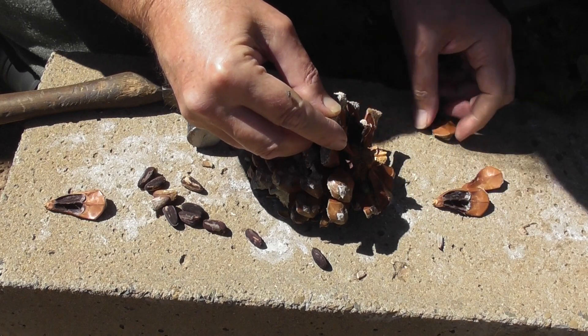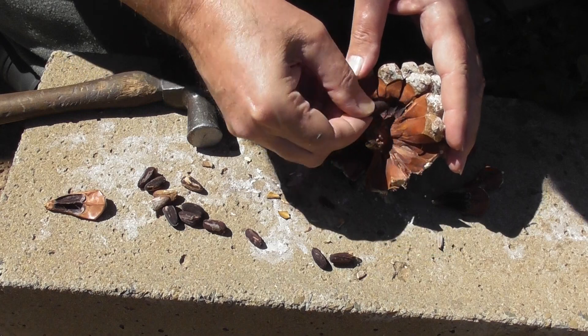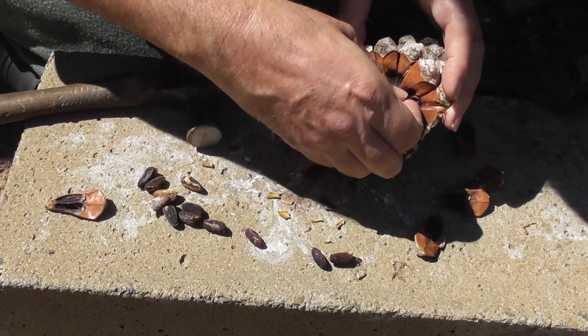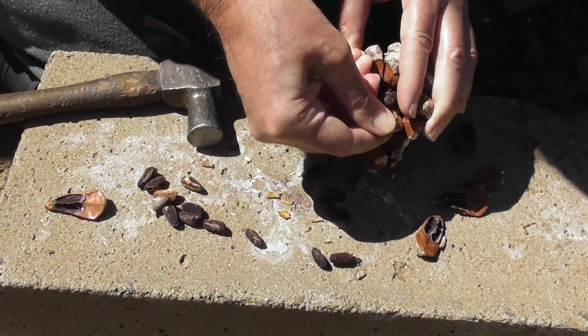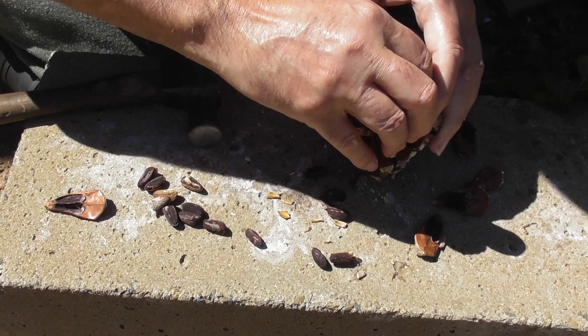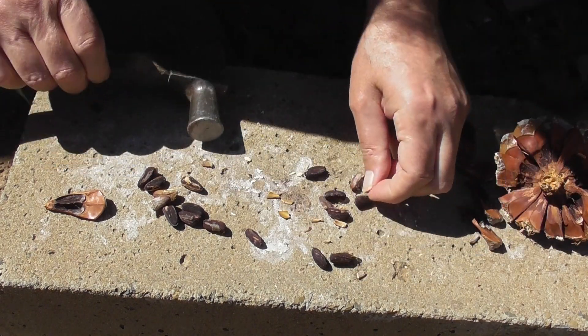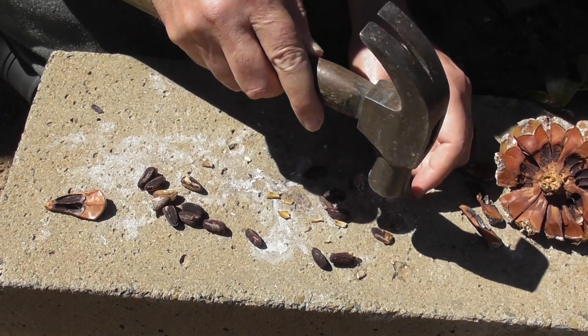...the blades will eventually open up and the nuts will fall out. You can just pick them off one by one like this, and you don't have to use the oven to open the blades up. It does make your house smell strongly of pine too, which can burn your eyes a little bit with that smell of pine oil.